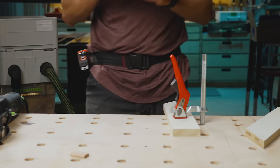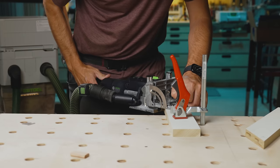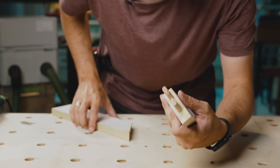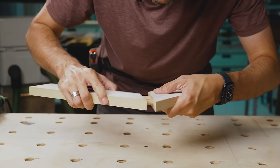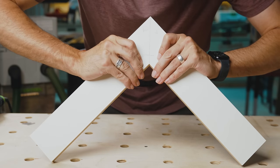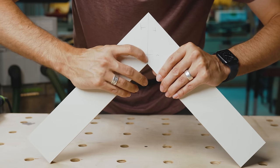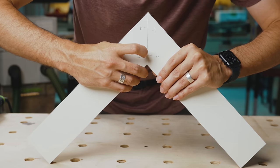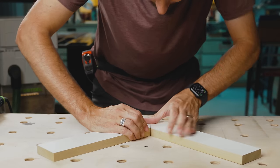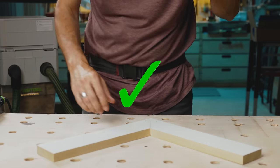I go ahead and recut the loose one because it bothers me. By loosening up that loose height setting, I was able to correct most of that discrepancy. I'm also not sure how much of that has to do with me versus the stock not being perfectly flat — but it catches your fingernail; that would get sanded out. Nothing to fuss about, but for the first time using the machine, it's okay.